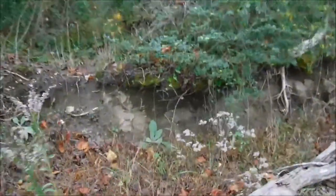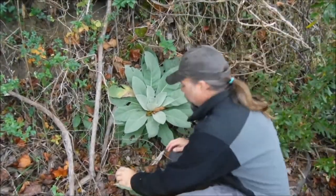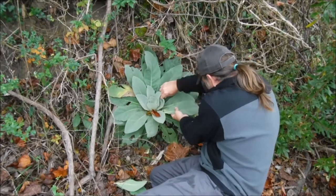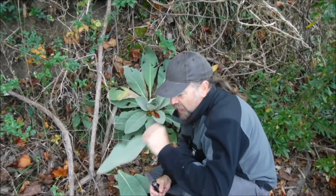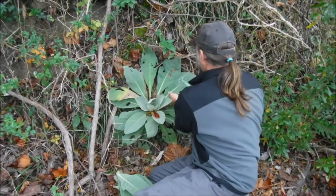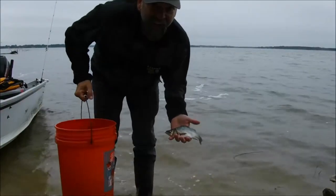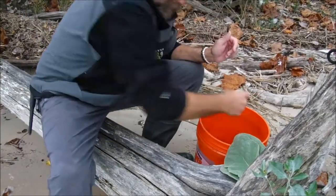There it is — these big leaves. Let's go find some more. It's perfect, just what we're looking for. It's got kind of a melon taste almost. There should be plenty. Let's go cook. I've got my fish, I've got my clay. Alright, time to make a mud pie. Let's go.